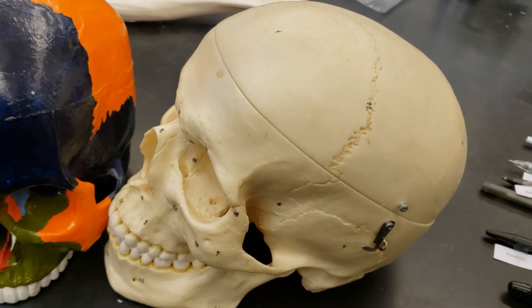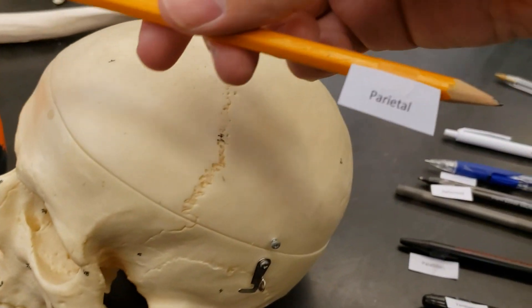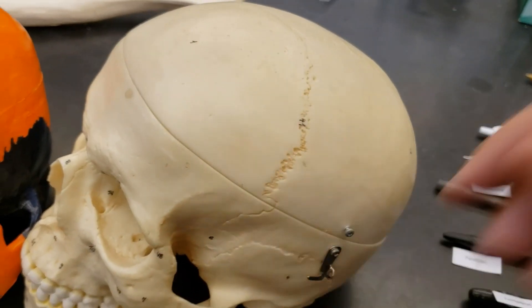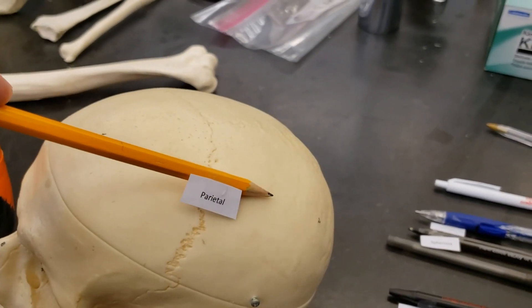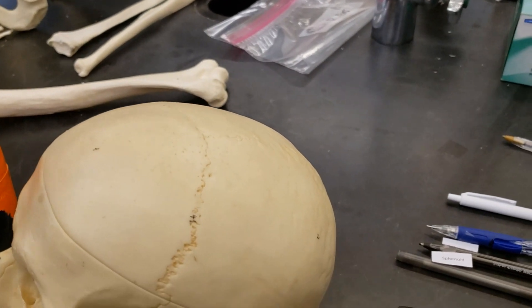Next up, the side bones — the top of the head, the cranium. We have the parietal, found here. Parietal. You got one here, you got one there. Two parietals.